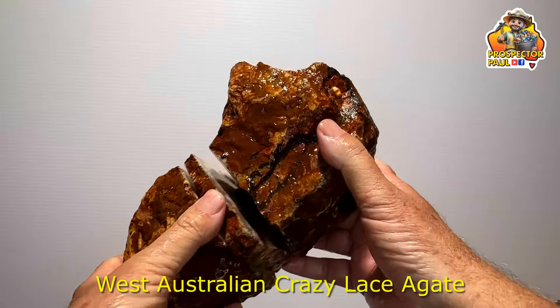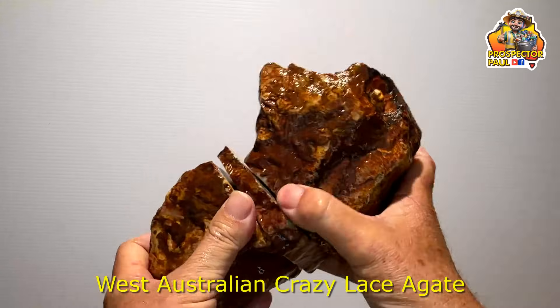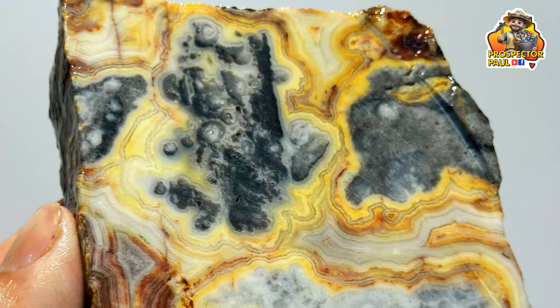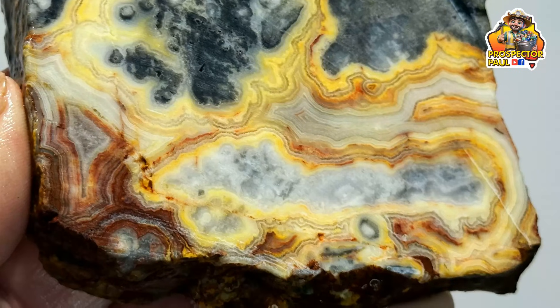And lastly, my favourite. This is a piece of West Australian Crazy Lace Agate. I cut one piece and that was nice, but I could sort of see it was getting better as it went along, so I cut another piece — and sure enough it was even better. Some magnificent patterns in this. Very, very happy.